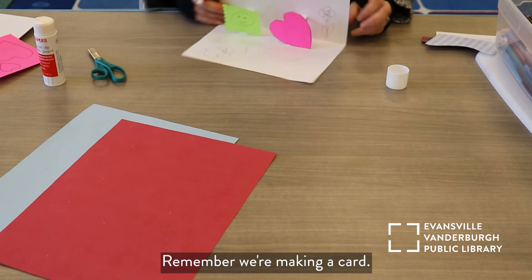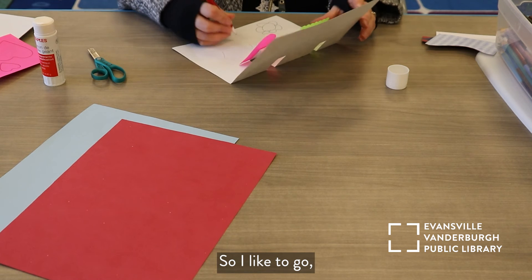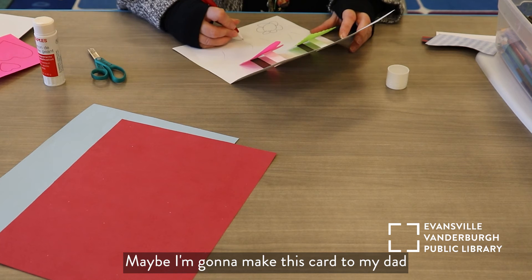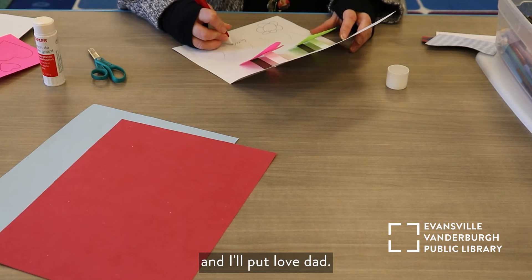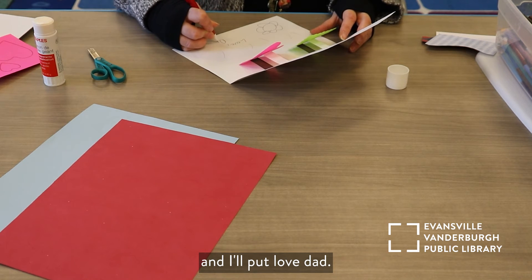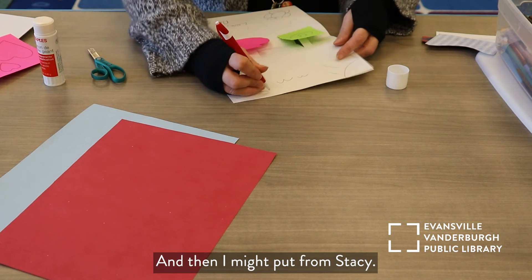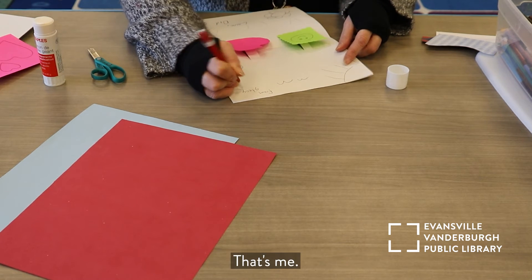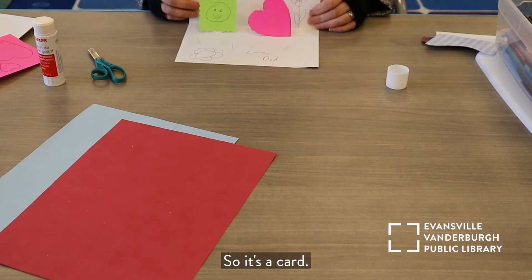Remember, we're making a card. Maybe I'm going to make this card to my dad and I'll put 'Love, Dad,' and then I might put 'From Stacy' — that's me. So it's a card.